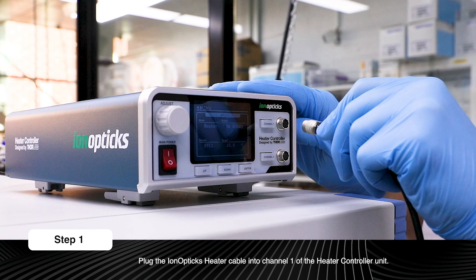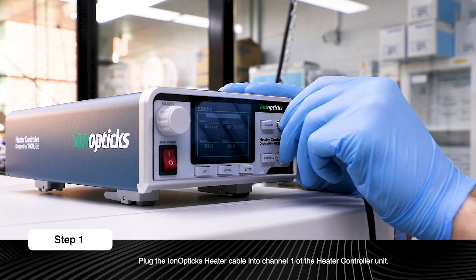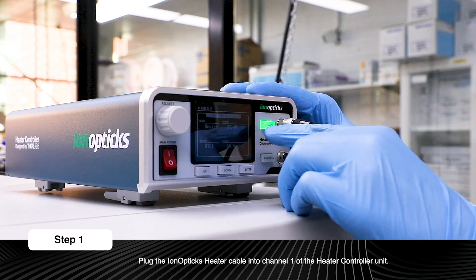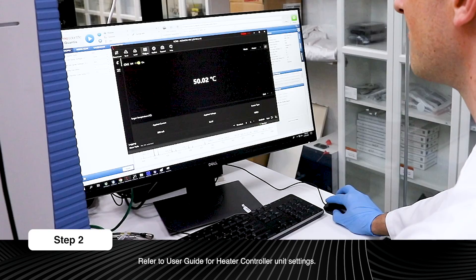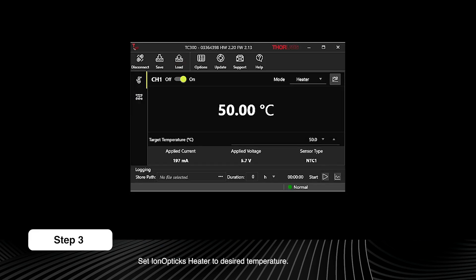Plug the iron optics heater cable into channel 1 of the heater controller unit. Ensure settings on the heater controller unit match the settings outlined in the user guide. Set the iron optics heater to the desired temperature.